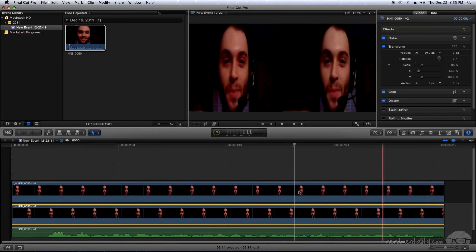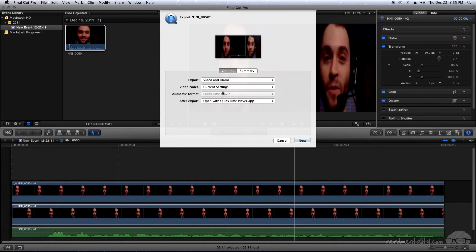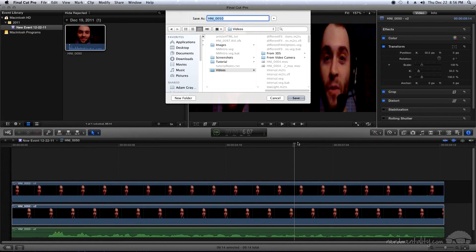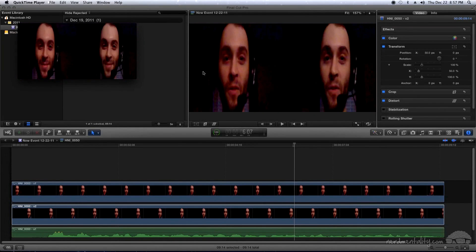Now all we need to do is output this video. Go up to Share and select Export Media. A new window appears with a few options. Leave the export set to video and audio. Most importantly, click the video codec drop-down box and change it to H.264. You can also set the after-export drop-down — I'll have it open in QuickTime Player so you can see what it looks like. Click Next, name your video and choose where to save it. I'll save mine to the desktop and call it Macintosh Tutorial, then click Save. It will render out and pop up in QuickTime when done.